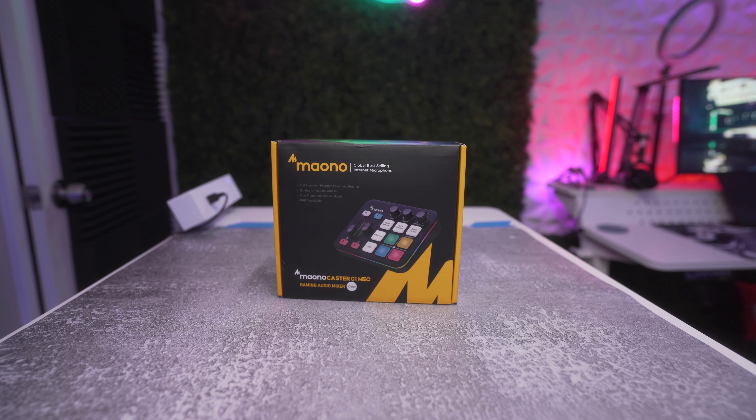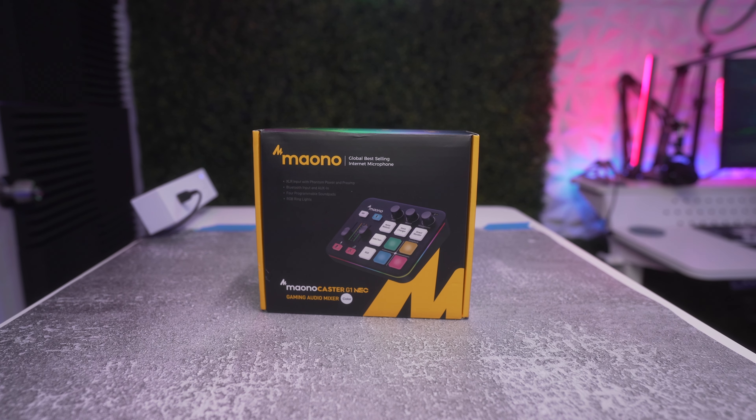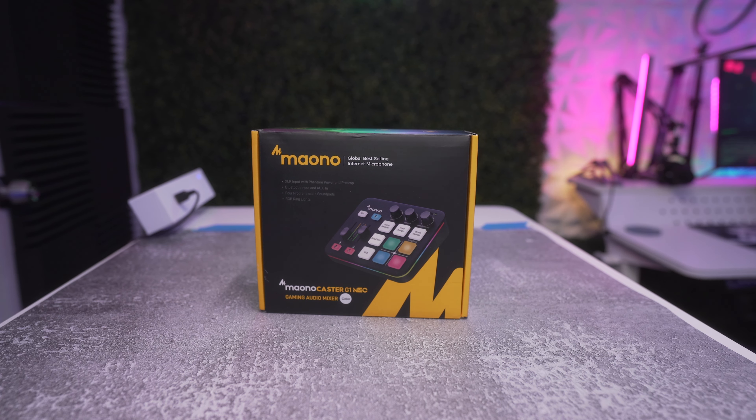What's good, it's your boy Will back in the building with another video. Today we are checking out the Mayono Caster G1 Neo, which is an audio interface slash mixer. The G1 Neo is designed for gamers, streamers, and content creators who want to take their audio game to the next level.